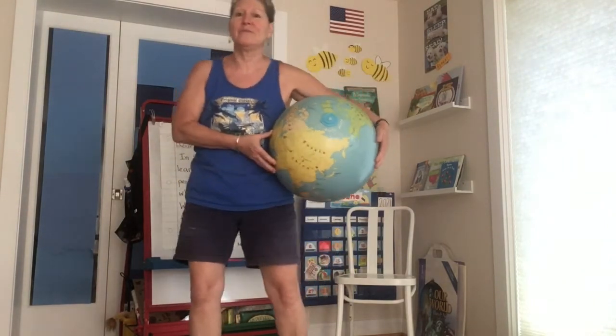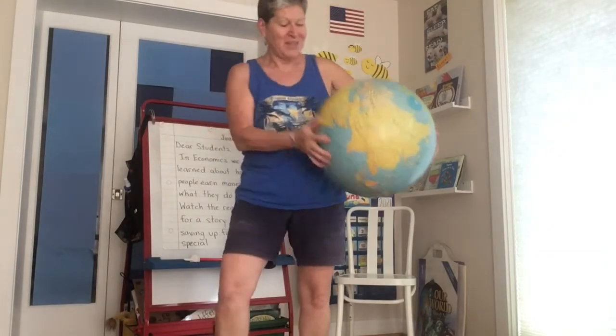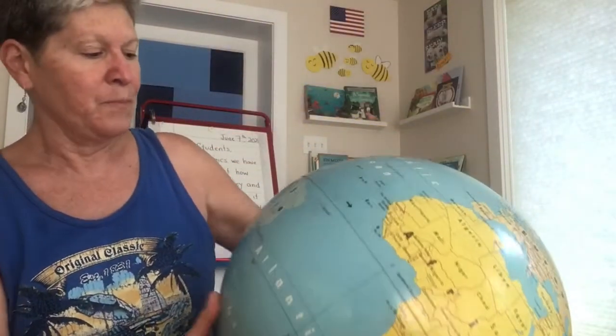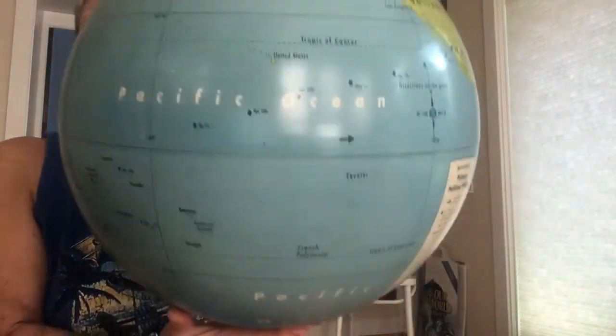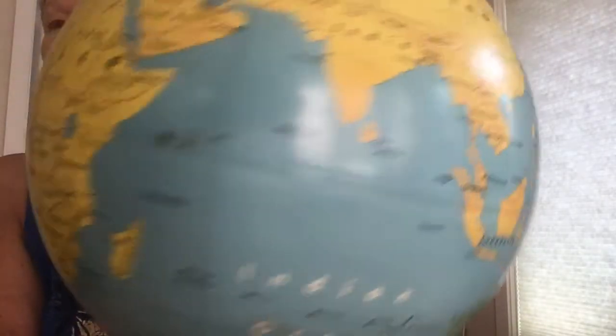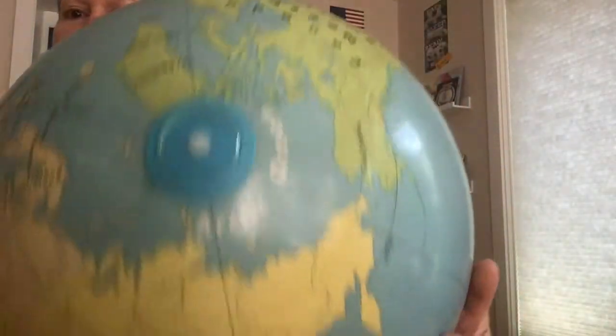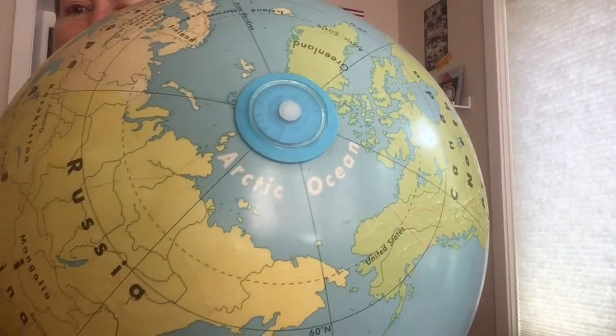Now let's sing the ocean song. The tune is 'My Bonnie Lies Over the Ocean' — my Bonnie lies over the ocean, my Bonnie lies over the sea, so bring back my Bonnie to me. Okay, you've got the tune. We can really see the oceans well on the globe. Here we go, starting with Pacific: Pacific's the name of an ocean, Atlantic and Indian too, the Arctic is often forgotten, and Southern's the newest one too.